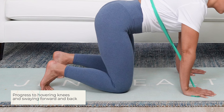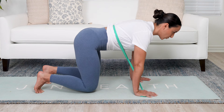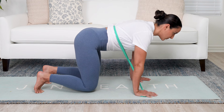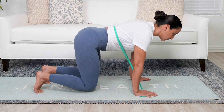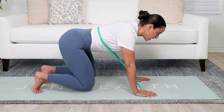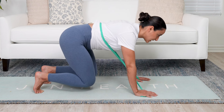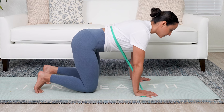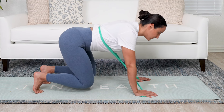Now try to hover the knees off the ground just a little bit and maintain that brace. Still breathing into the sides of the rib cage, but now you can feel the core has to do a lot more work while hovering the knees. Then try to move forward and backward just a little bit — not rounding in the pelvis. Maintain that stacked position of the rib cage over the pelvis. Core is still braced, still breathing from the rib cage, but holding tension in the trunk as you move.